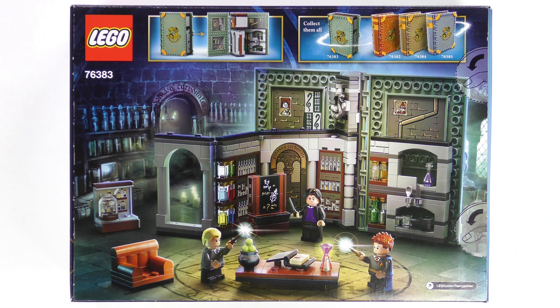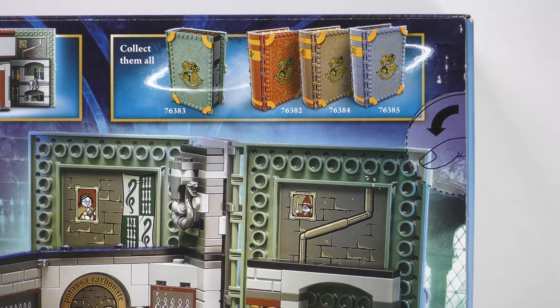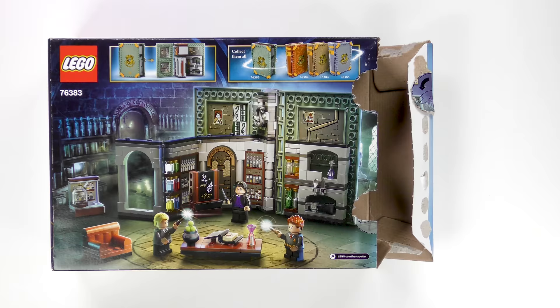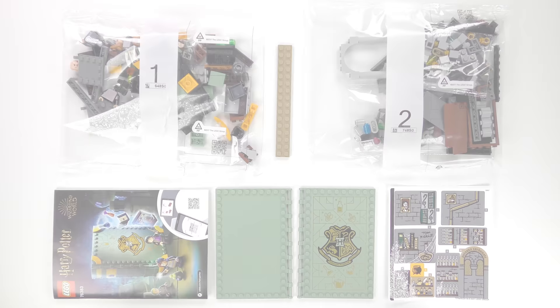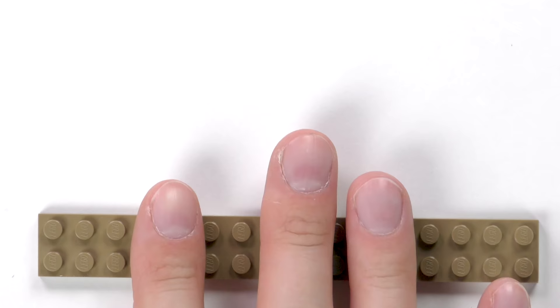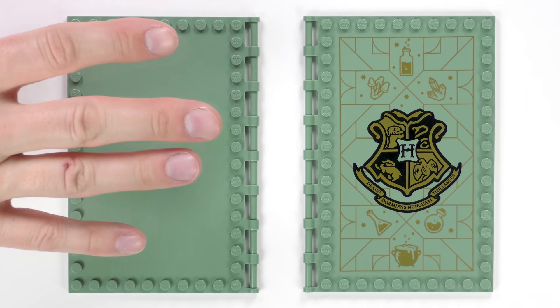It's time to cut to the chase and see what we get inside the box. Here's everything: we've got two numbered bags of LEGO, an 82 page instruction booklet, a 2x16 plate, a front and back cover kinda sorta in Slytherin colours, and of course the dreaded sticker sheet.